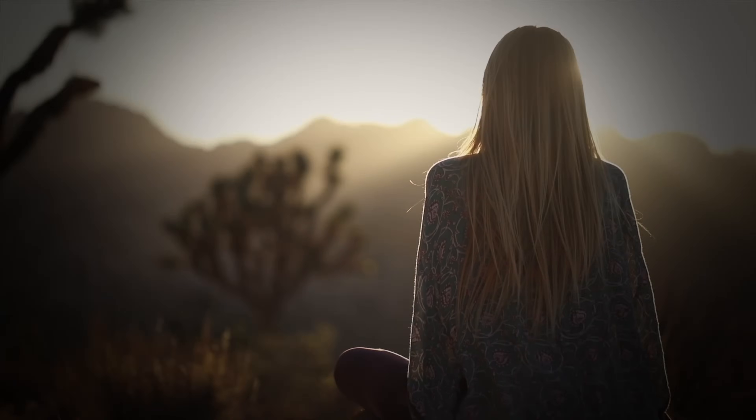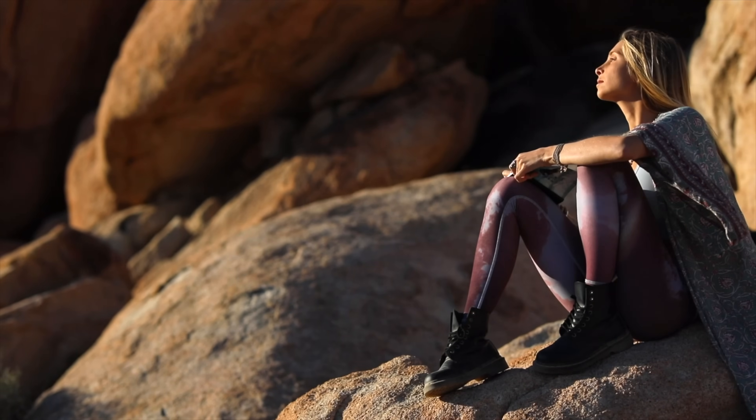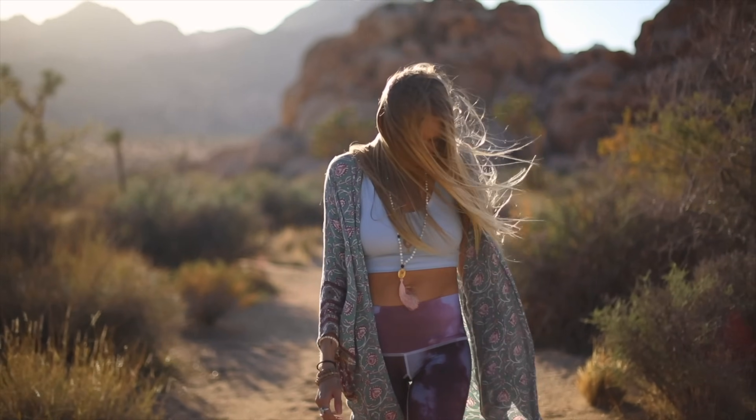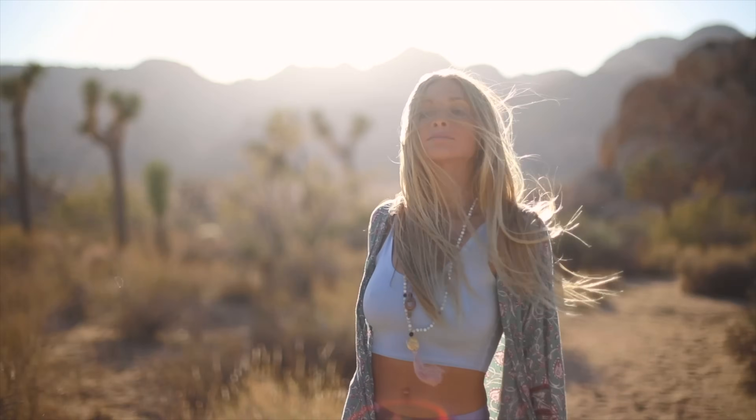Close your eyes, open your mind. Your inner wisdom is here to guide you forward through this magical experience.